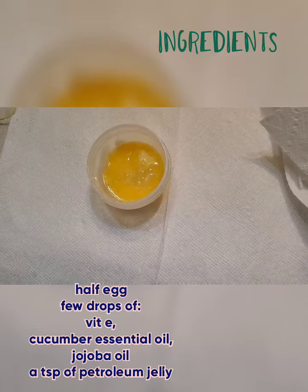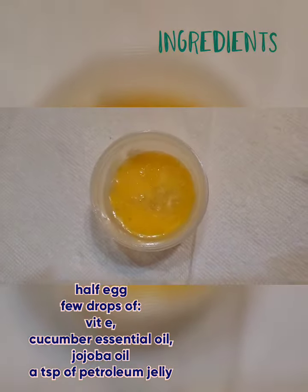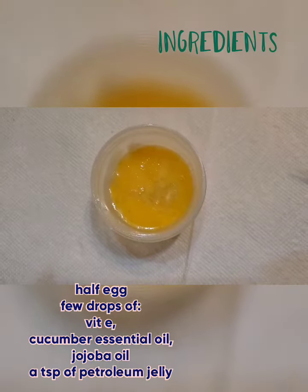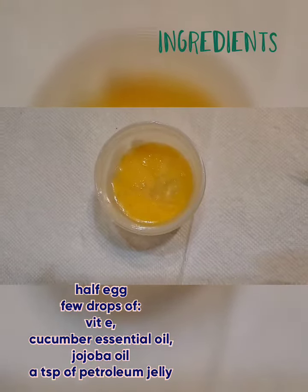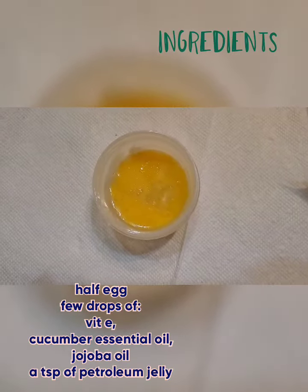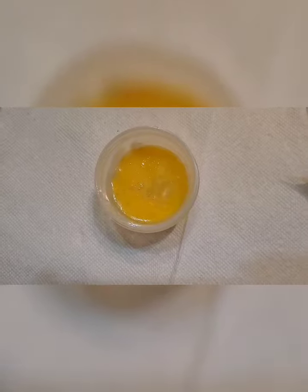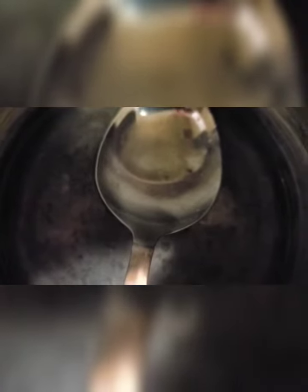I also added a teaspoon of petroleum jelly, which I melted on the stove. I'll show you how I did it — I put it in a big spoon on top of boiling water so it melted. It's only a teaspoon.